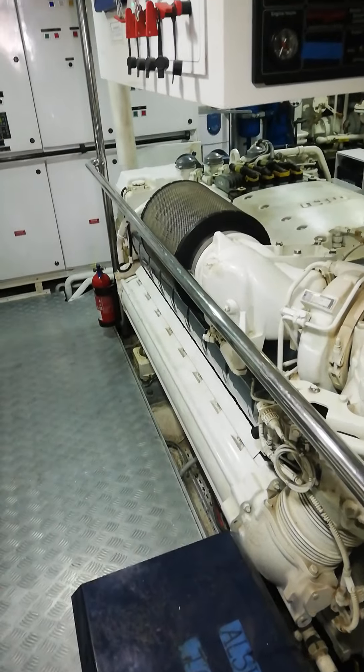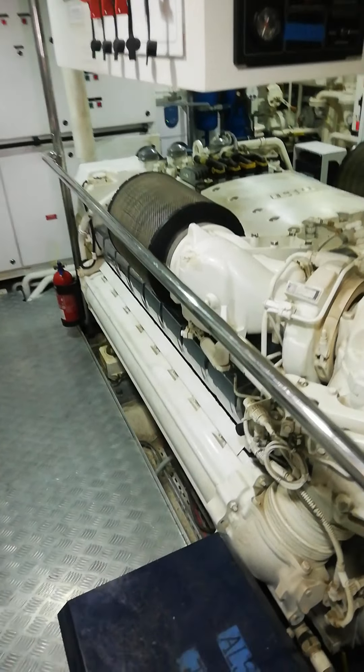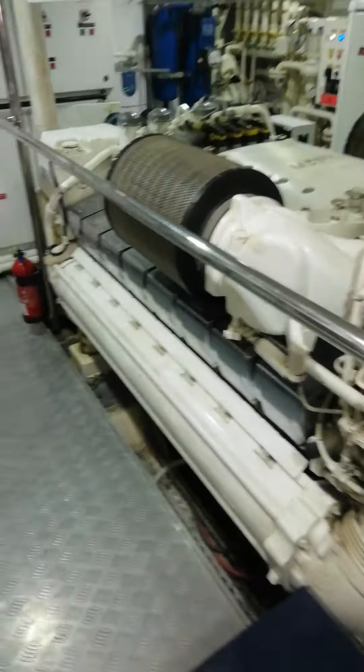This engine is a 16-volt NTU 2000 with 1790 kilowatt power output and a maximum RPM of 2450. I'm going to show you how to start this engine.